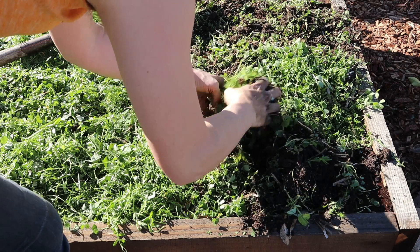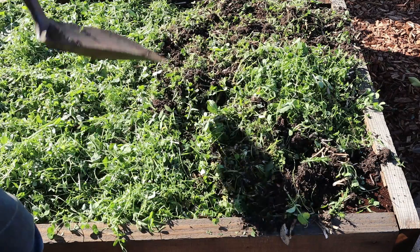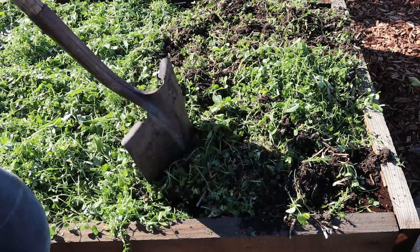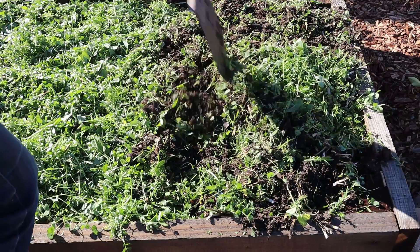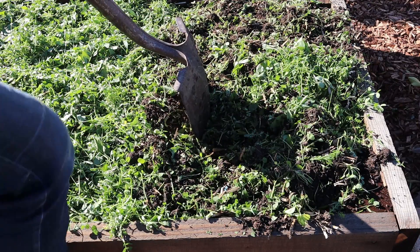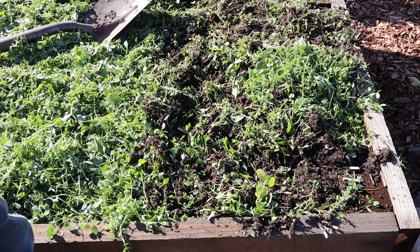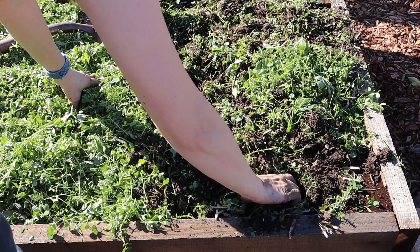You can fork it, or take the shovel and loosen it up and then hack at it a little bit more. You don't really want to turn the soil — you just want to incorporate it into the top three to four inches, and then carry on doing this all the way up.